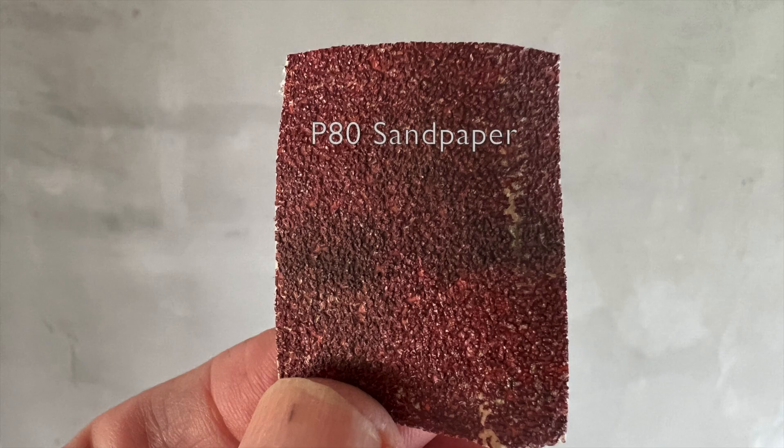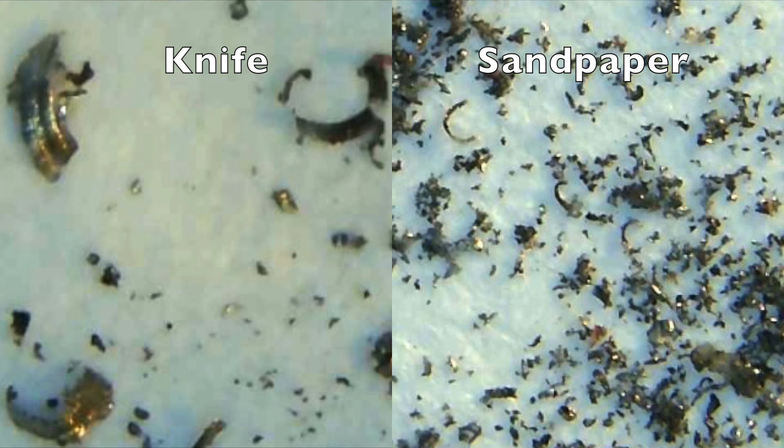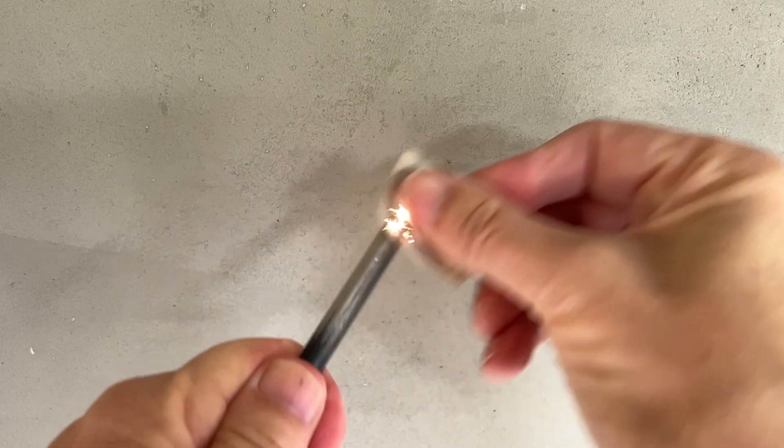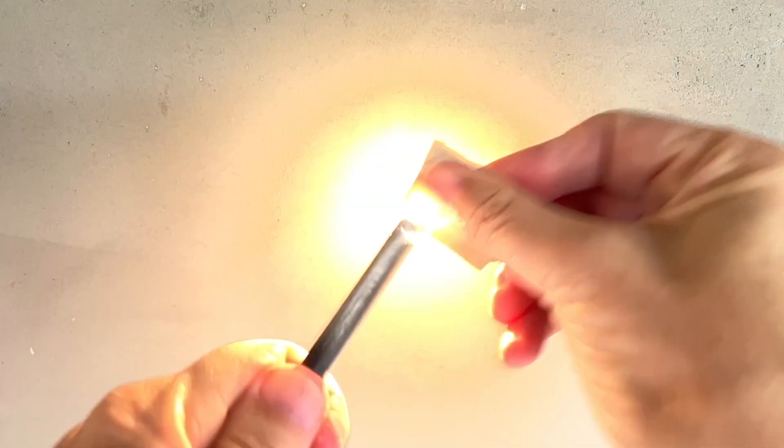80 grit sandpaper produced very bright light, but fewer visible sparks than with the knife. This is probably because the sandpaper produced more particles and smaller particles that burned very rapidly, in fact almost explosively.